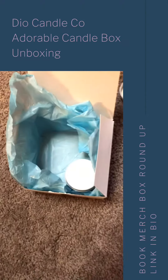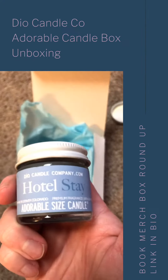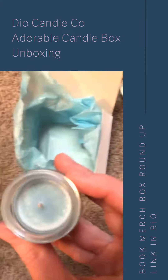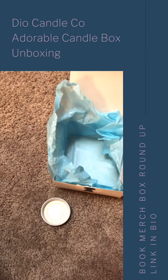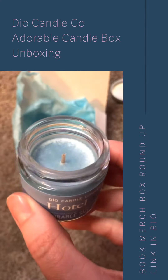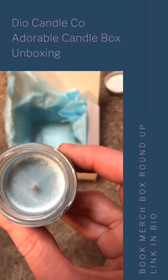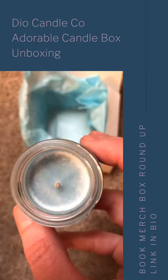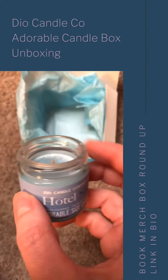Our final candle is Hotel Stay, this lovely blue. According to the label it smells of fancy linen — basically cotton — which is kind of one of my favorite candle smells. I know it's totally a basic smell but I love just the fresh cleanness of it. Oh my goodness, that's so wonderful.